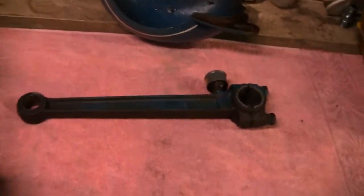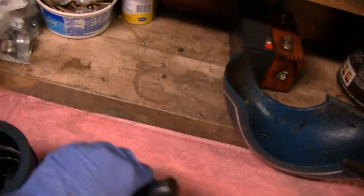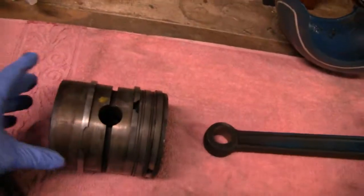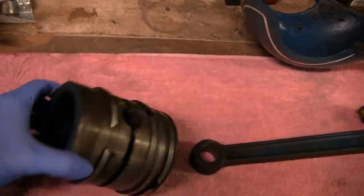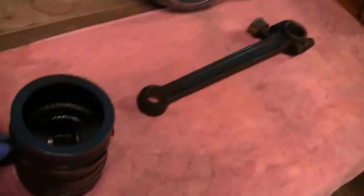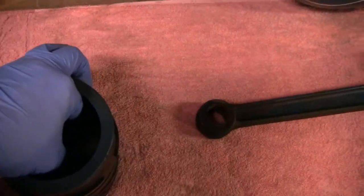Look at that — it's about 14 inches long. Here's the wrist pin and here's the piston. It's a pretty big piston. The piston was kind of loose inside.